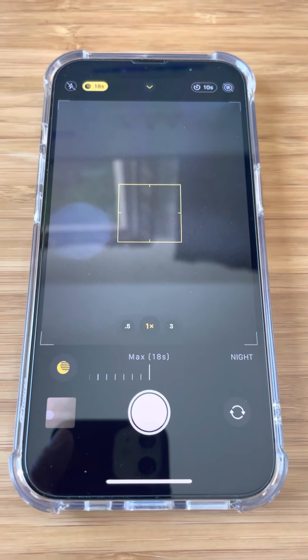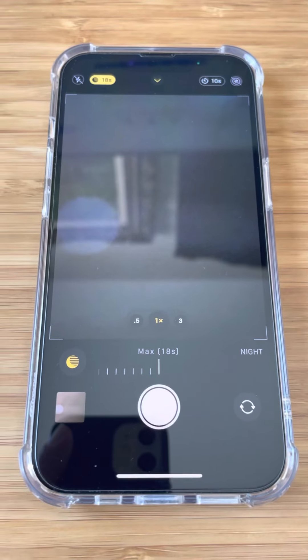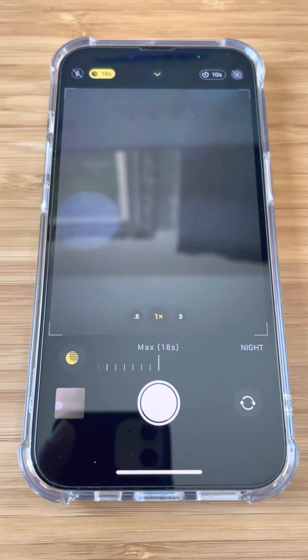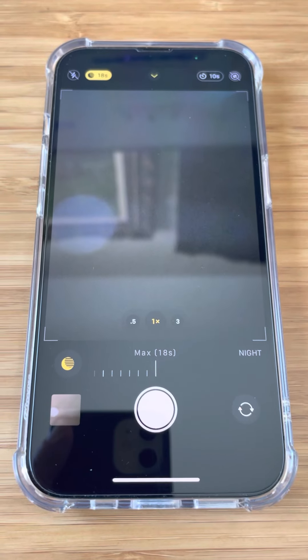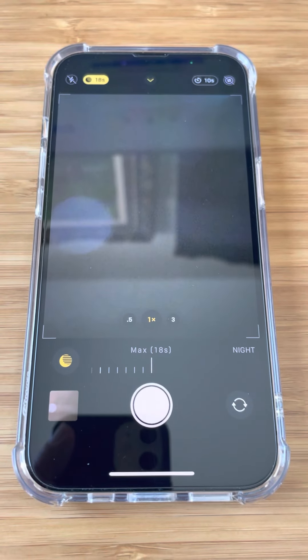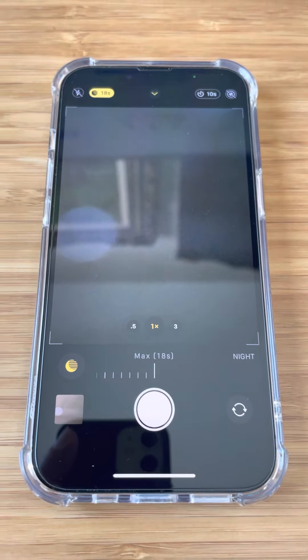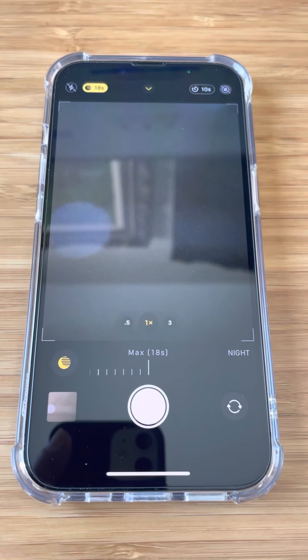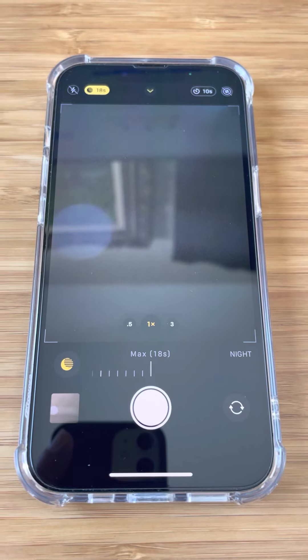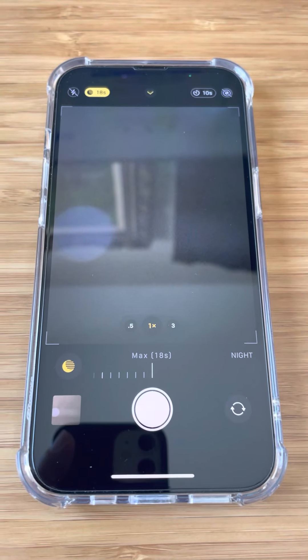The more difficult challenge might be getting away from cities with their light pollution so that you can have a proper dark sky to capture a good picture. Otherwise, go out and have some fun capturing some astrophotography photos with your iPhone.